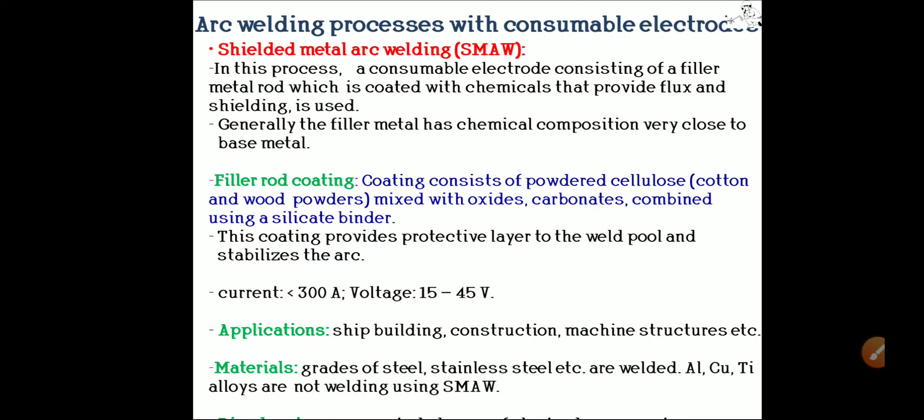Applications of this method include shipbuilding, construction, machine structures, and maintenance work. Materials that can be welded include different types and grades of steels and stainless steels. This method cannot be used for aluminum, copper, or titanium alloys. Disadvantages of this method include the need to continuously change the electrode and the requirement to maintain a particular range of current.